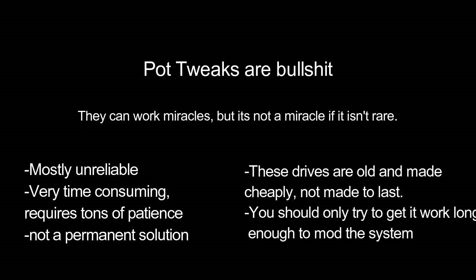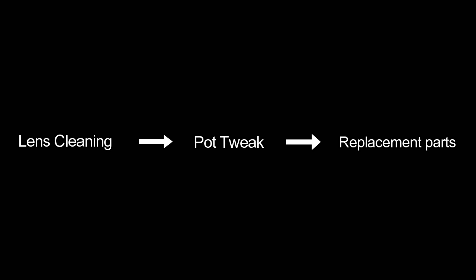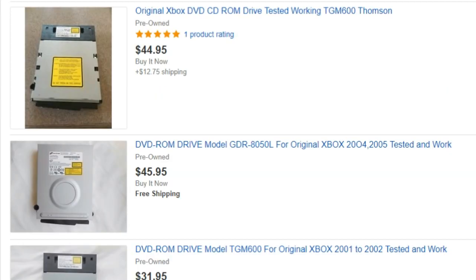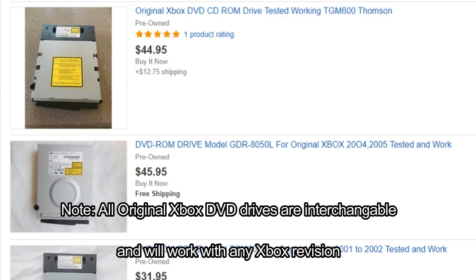If you've tried everything and can't get your DVD drive to read games, it's time to look into replacement parts. You might consider a replacement laser assembly off eBay, but the limited success of the original Xbox means parts are actually hard to come by, and the cost of the correct laser assembly is about the same as a replacement drive altogether. As of this video, replacement DVD drives go for anywhere between $30 to $50. Since that's similar to the cost of a replacement system, you have to ask yourself: would you pay $50 for a replacement DVD drive, or just get a replacement system?